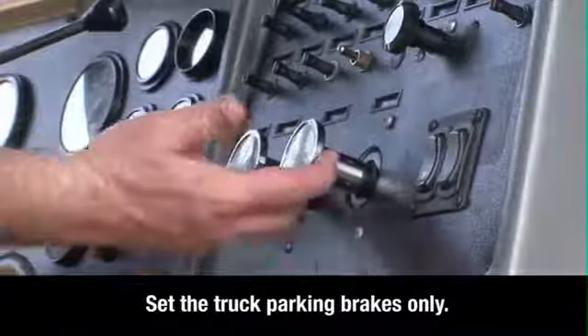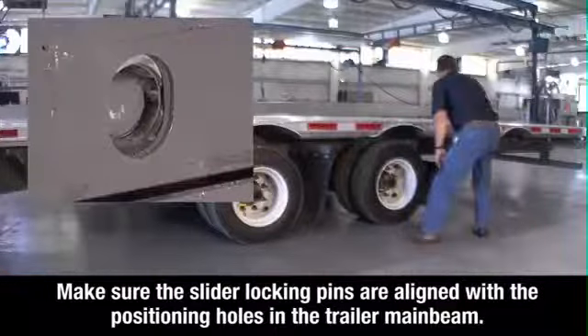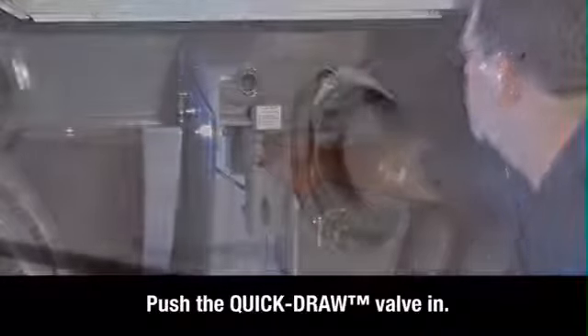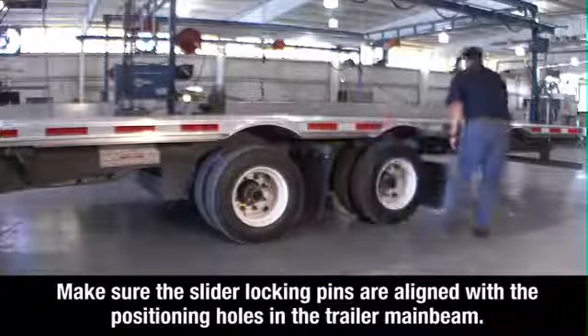When the axle is in the proper position, apply the tractor parking brakes, then exit the tractor. Visually check to make sure the slider locking pins are aligned with the positioning holes in the trailer main beam. Then push the quick draw valve in. This will push the air operated slider pins through the holes. Inspect to make sure the pins are fully seated in the positioning holes.